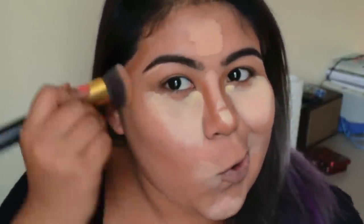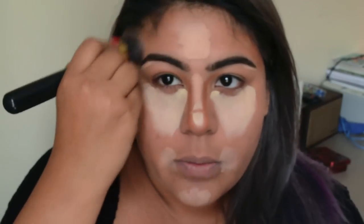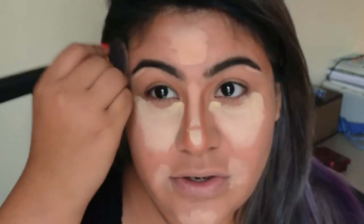Remember: for contour shading you blend inward, and for highlight you blend outward. So you can see it looks like a transition color — just a little tanner. When contouring around the forehead, always blend into your hairline because I've seen a lot of people where you can see their scalp is really white but their face looks super tan.